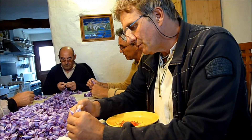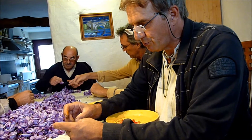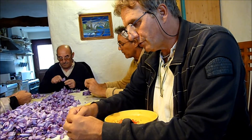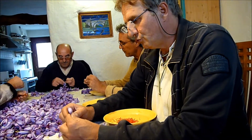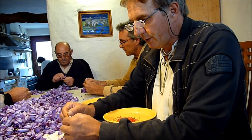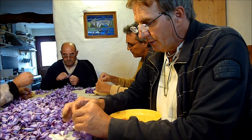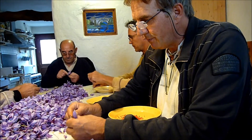Pour le safran, il y a une seule norme reconnue mondialement pour déterminer la qualité : il s'agit de la norme ISO 3632-Safran. Cette norme a été calculée en laboratoire, en pré-analyse, sur des valeurs : le safranal, la crocine et la picro-crocine, qui sont les molécules qui déterminent l'amertume, la couleur, le pouvoir colorant et le goût safrané. Ces valeurs ont été arrêtées sur les meilleurs safrans iraniens.